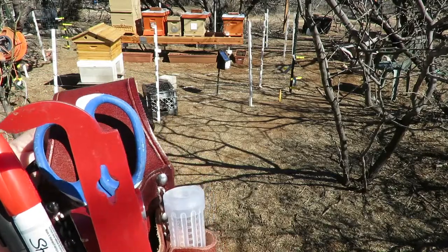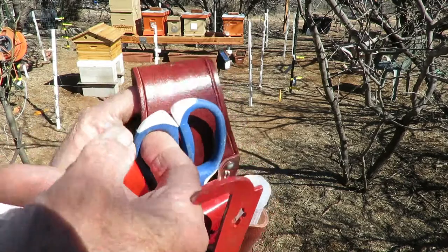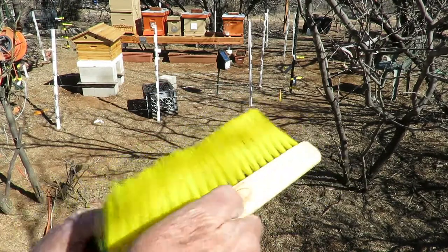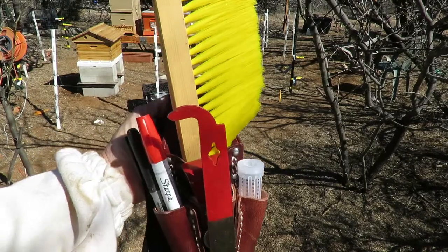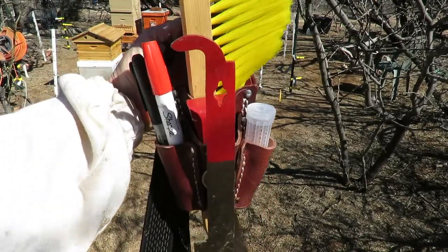So I'm going to put this on and show you. And by the way, if you don't use scissors that much, you can stick your bee brush in here, so it's close at hand too. Some people probably use a bee brush more often than a little pair of scissors.